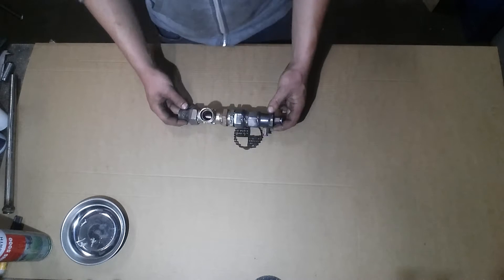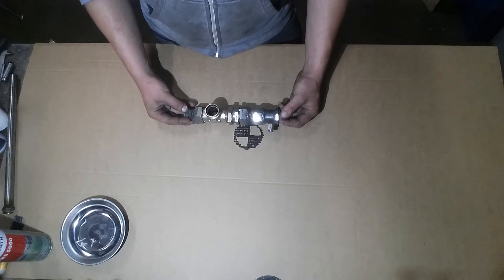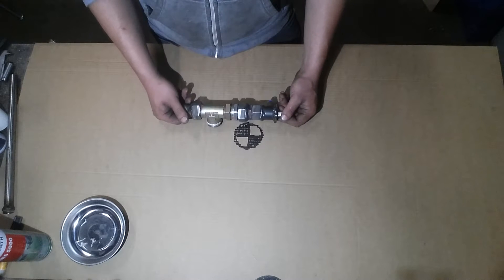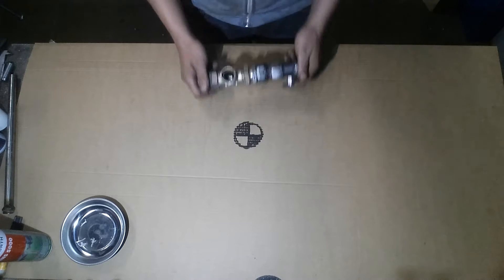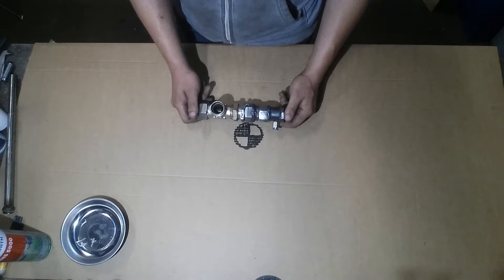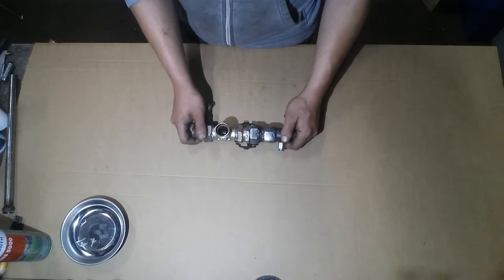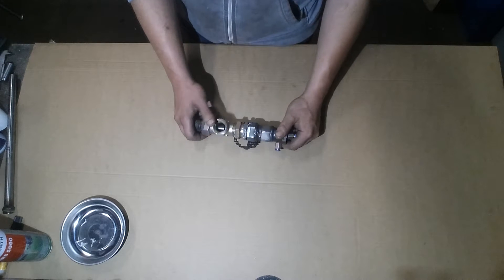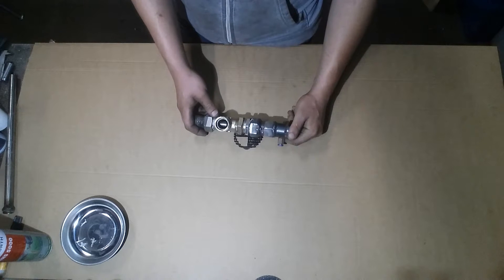Hello YouTube! Today I have a QEV valve for you. It is for my air rifle. I have been working on this one about 16 hours and had a lot of troubles with it. I originally made one just by welding pipes together, but that didn't come out well because you cannot maintain it. I had a broken seal in there, so I had to cut it open and weld it again — that's just not going to work.